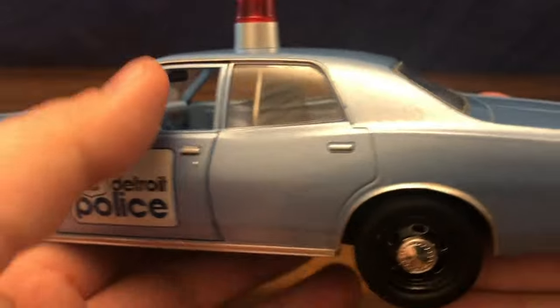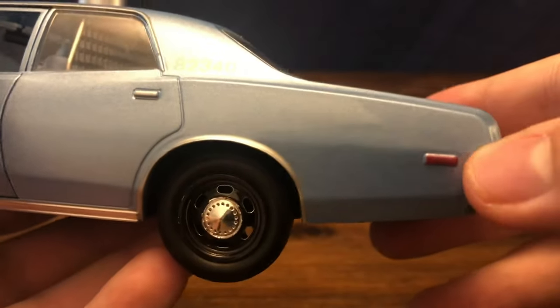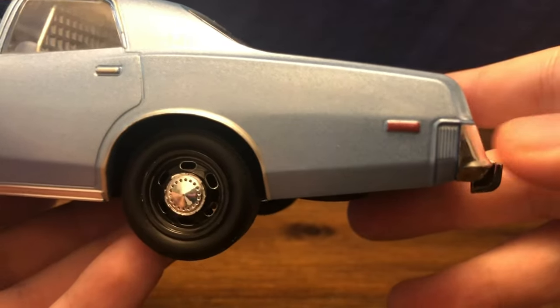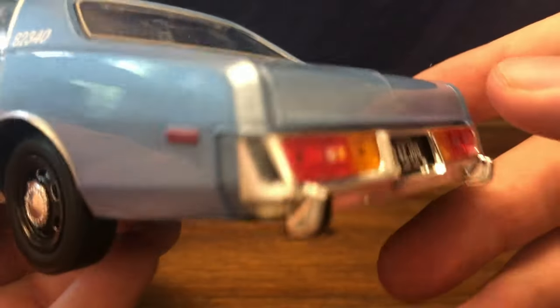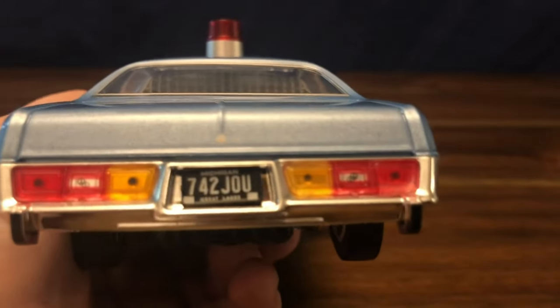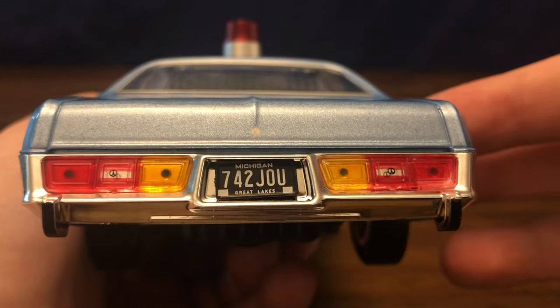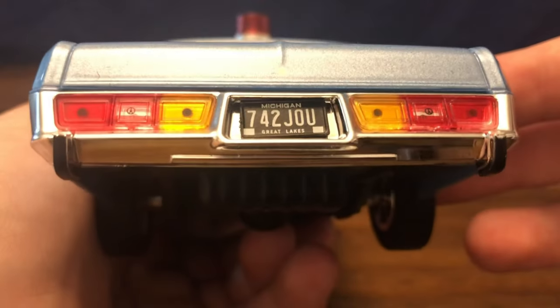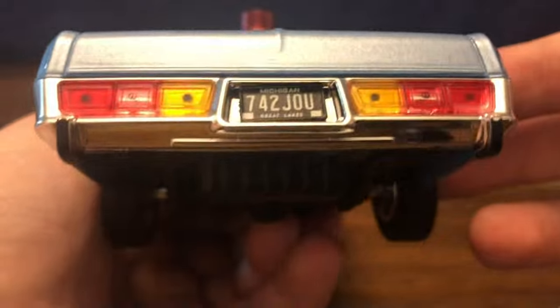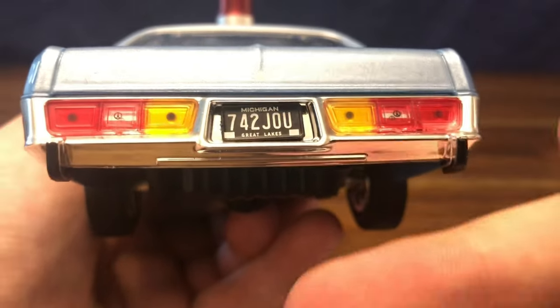Making our way around the rear of the car, there's another raised and painted indicator on the side of the vehicle. At the rear we've got the tail lights, the Michigan plate, and the chrome bumper with bumperettes on either side.